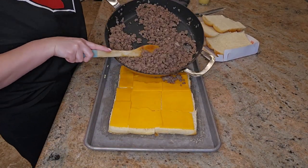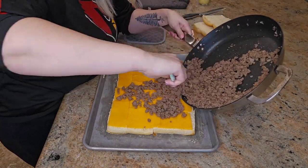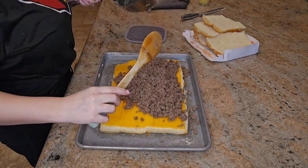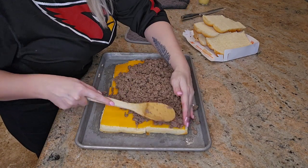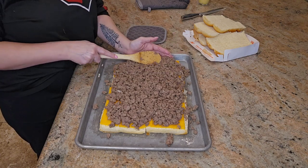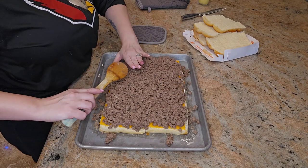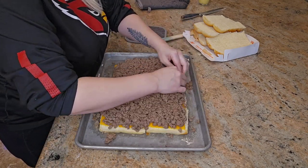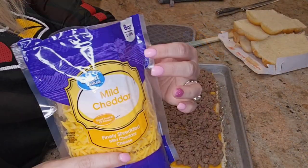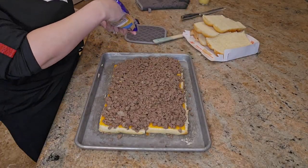Next, spread the ground beef mixture evenly over the sliced cheese using a spatula, making sure it is spread evenly all the way to the edges. Then cover the ground beef with six ounces of shredded cheddar cheese.